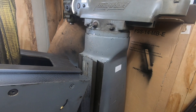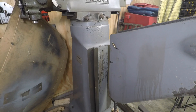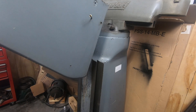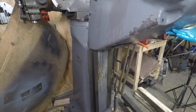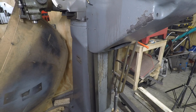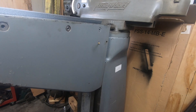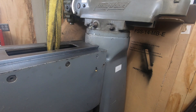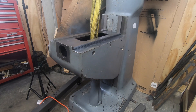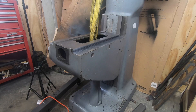I'm reusing the engine hoist that I borrowed from a friend to lift the knee up and over the column dovetails. The knee isn't hanging exactly level, so once I get it up high enough I grab the front of the knee, pull it down to level it off, then line it up with the dovetails and start lowering it with the hoist. Once it's low enough and just about to reach the z-axis screw, I give it a little wiggle to line up the bearing in the knee with the shaft at the end of the screw.